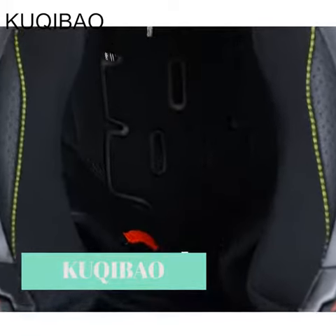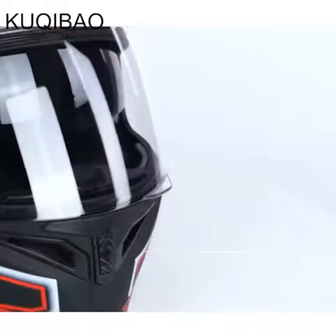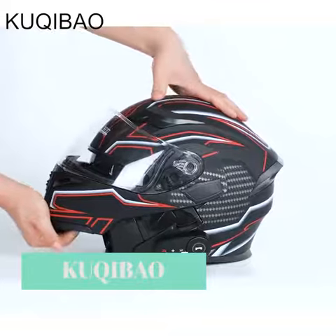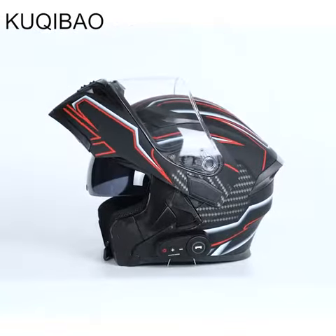Can also be used with glasses. Enhanced treatment ensures the outer lens is scratch resistant, transparent, and high affinity. The inner lens is anti-glare, and the helmet is equipped with a waterproof Bluetooth system.